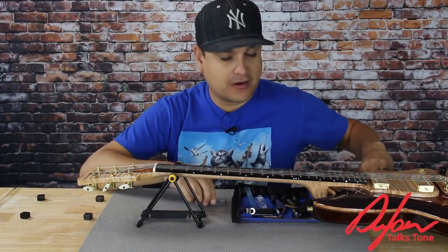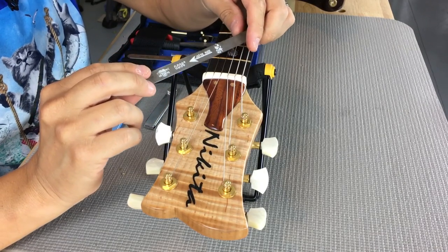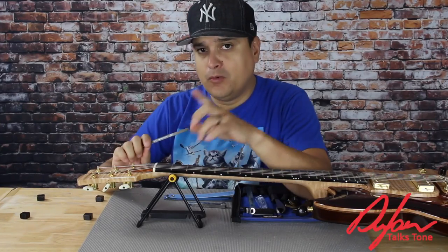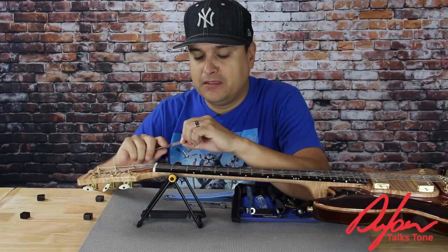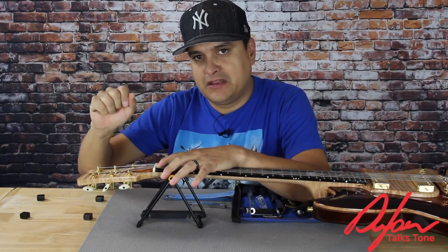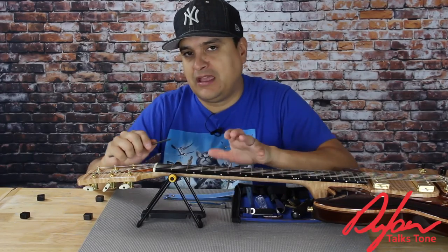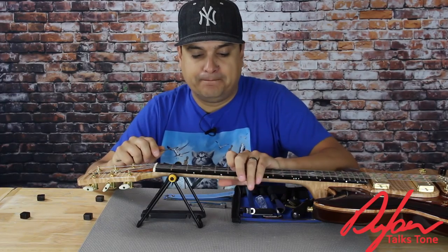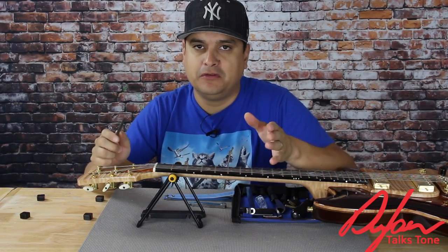If we have to file the nut, there are specialized nut files gauged for the string diameter — so this 36 file is for this particular A string. When we actually file a nut, this is very important: if we file the nut keeping it completely straight up and down without moving it, the nut can begin to grab the string. When we tune it, we get that creaky noise — it goes past where we want it in tune, and we have to pull it back. It's because that nut slot is too tight. When we do a bend, the string may stay in a certain spot and not return to pitch. Every time we press down, bend the string, or use a tremolo, we are moving the string in the nut just a little bit. If it does not have the freedom to return to pitch, we have a tuning stability issue.